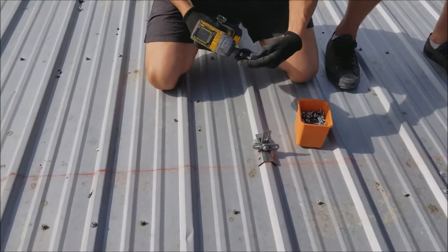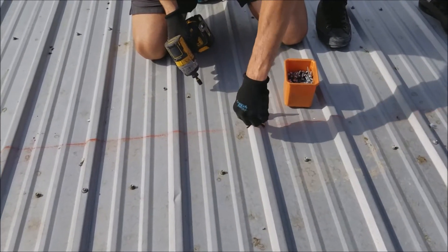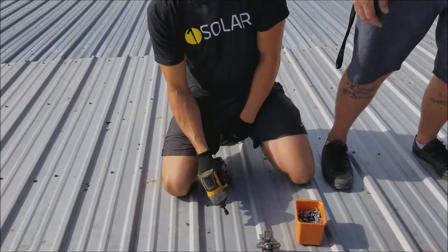Throw the screws in and you're good to go — no leaks. I like that with this rib, the water flow is below where the holes are. We've never had a leak with these things.